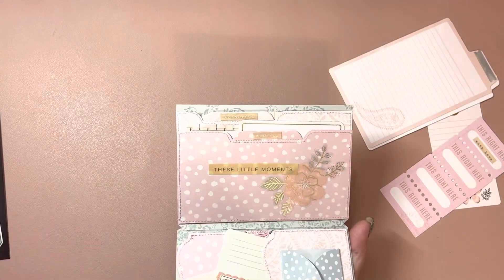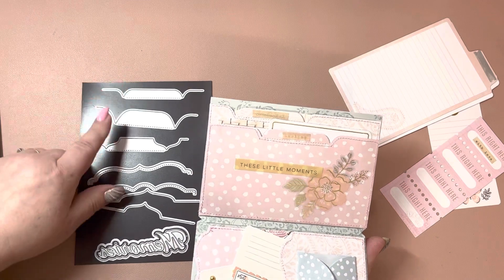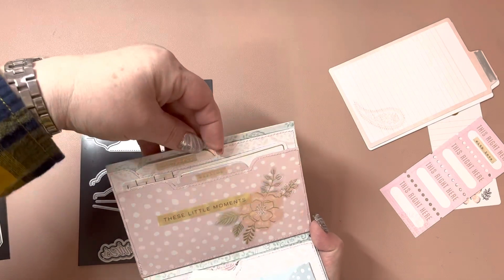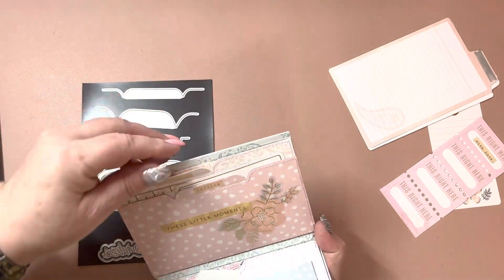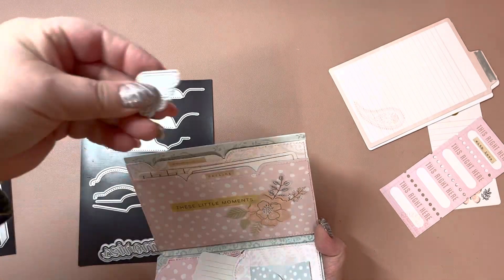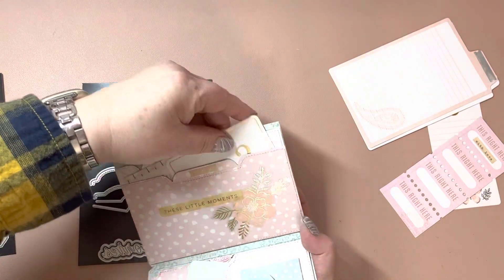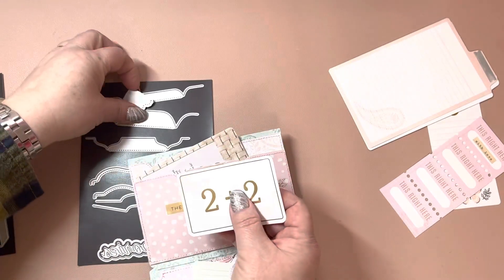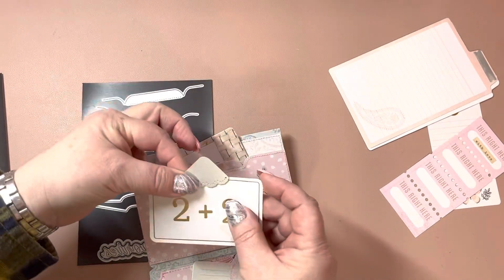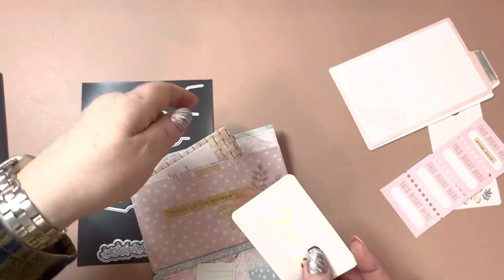I used her dies to cut out — I used the tab die here. I'm going to put little cut-out pieces like this and glue them right here, so that way all you have to do is grab this and pull it out. My nails are long so it's hard to get out. That's another little option to use with these little doily corner dies.